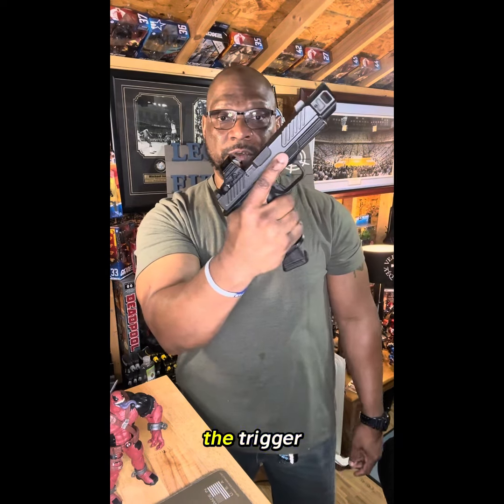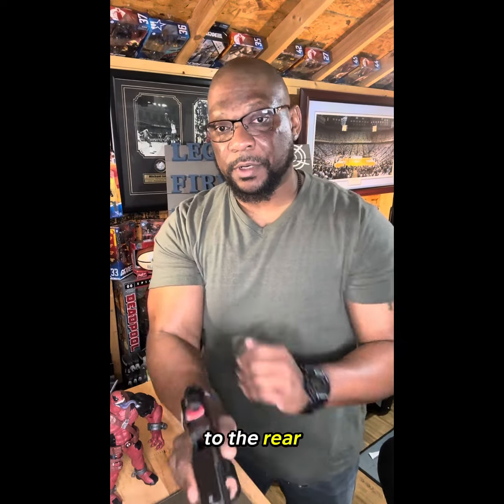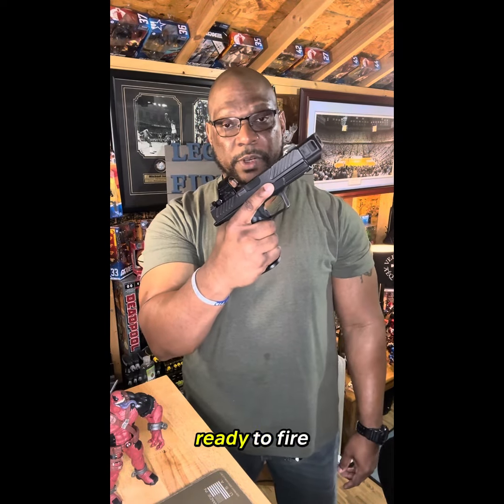Finger comes off the trigger. Eject my magazine keeping my finger off the trigger. Lock my slide to the rear keeping my finger off the trigger. That's trigger finger discipline — being disciplined with your trigger finger. Do not put your finger on the trigger until you are ready to fire.